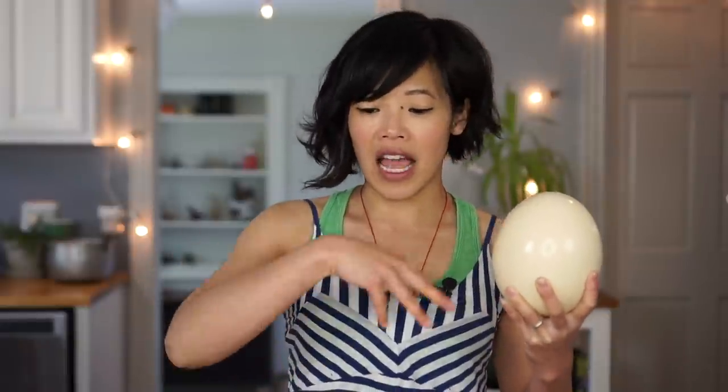If you don't know what a cloud egg is, basically you separate the yolk from the whites, beat the whites into a beautiful fluffy meringue, parbake that, and then put the yolk back into the little well you've created. Bake it all together and you've got a gorgeous cloud of white egg with a golden, soft, runny yolk in the middle. That's the plan, at least.